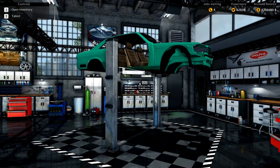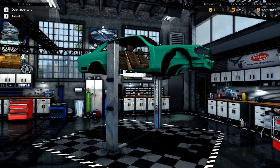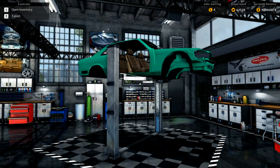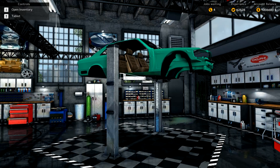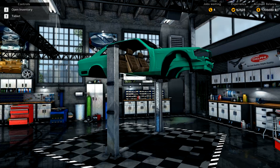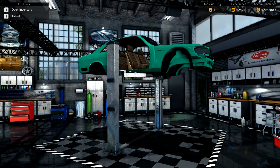Welcome back everybody to Car Mechanic Simulator 2015 and the restart of the restoration of our Mercedes-Benz 560 SEC. While you were gone I have spent a lot of in-game money getting the parts together so we could go ahead and get ready putting this big old car back together.